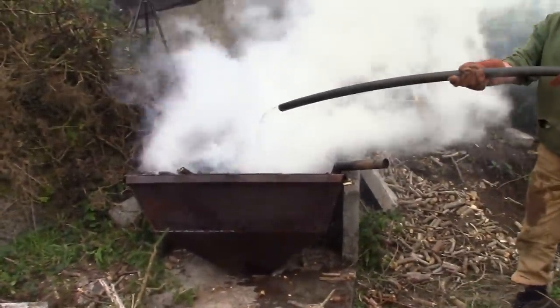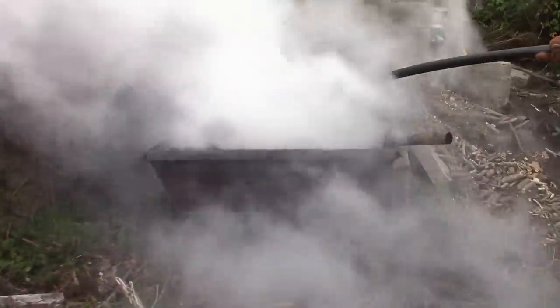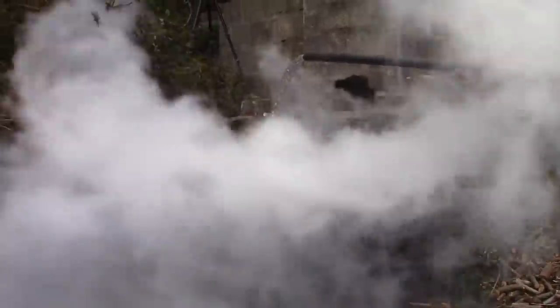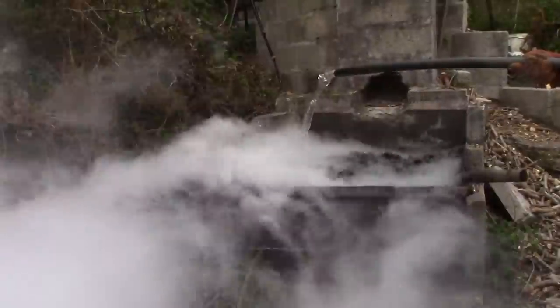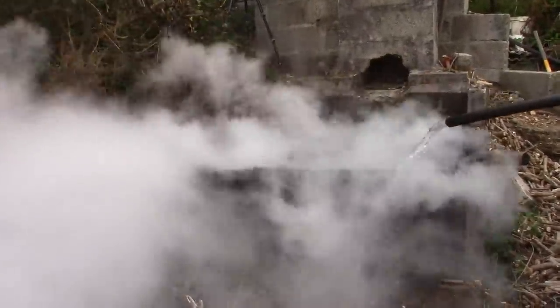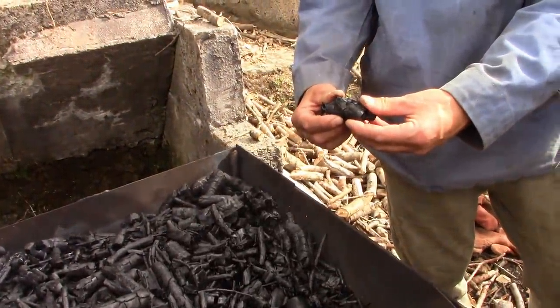Now, Cody heated his charcoal to a higher temperature than mine and then added steam, and he certainly made excellent activated charcoal — no doubt better than mine. But I would contend that mine is still activated, perhaps not quite as activated as his, but still a useful product made with far simpler methods. But am I right? Is mine activated, or am I just deluded?